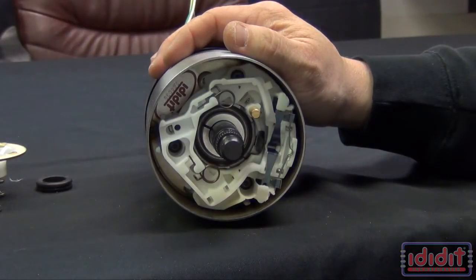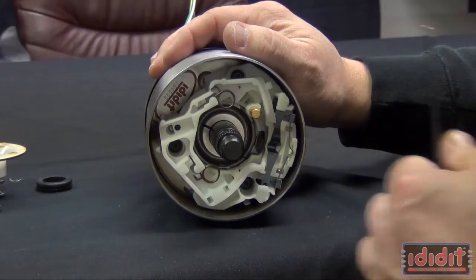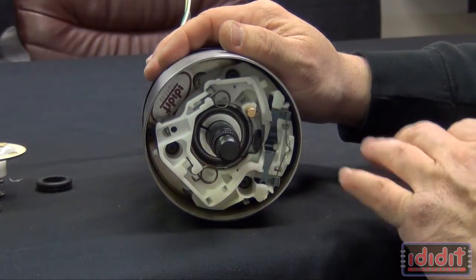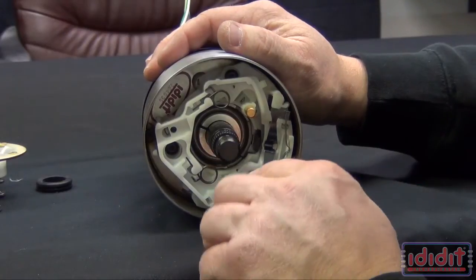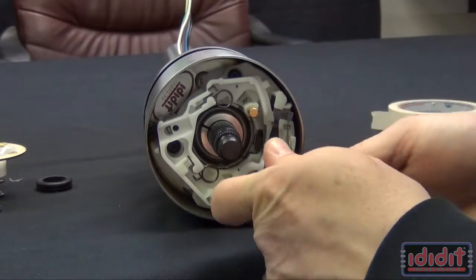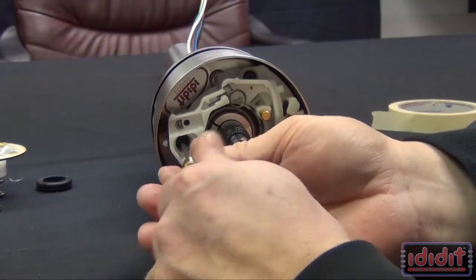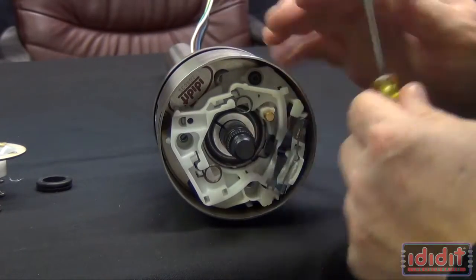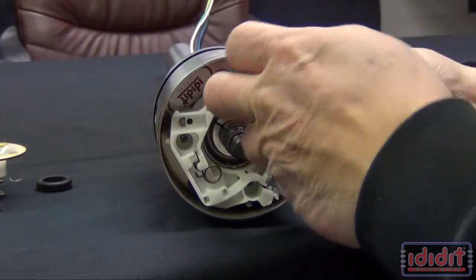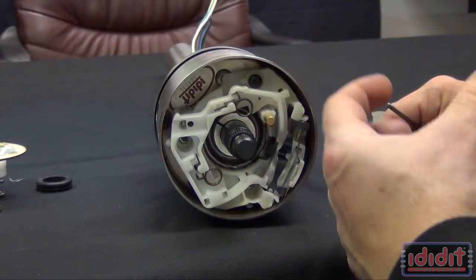Now we're back at the top of the column and we are going to use a one-eighth inch Allen wrench to remove the three button head screws that hold the harness in place. If you have a turn signal lever or a four-way flasher knob, please remove those from the harness before you try to take the harness all the way out. You'll have to move that harness in order to get to the last screw. As soon as that last one came loose the whole top of the harness wanted to pop out.